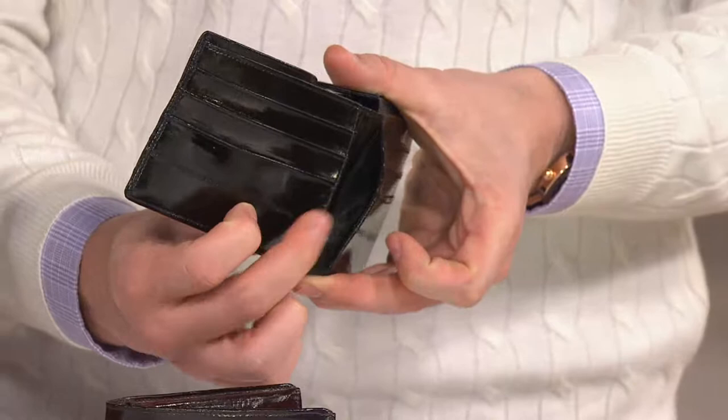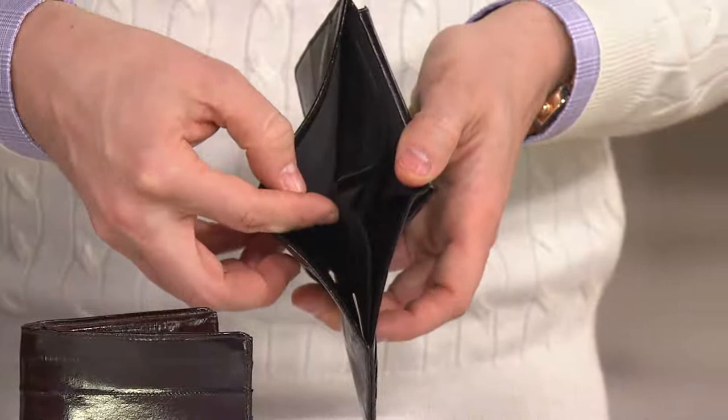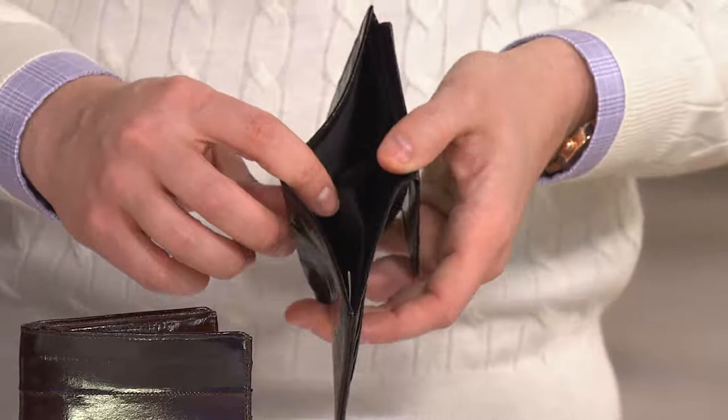It's a bifold wallet, so you actually have two compartments. I would use this for cash and receipts, but I think my dad would use this for big bills and small bills — right, because he likes to separate them.